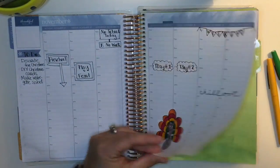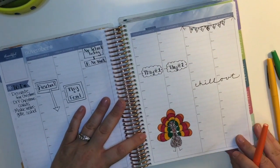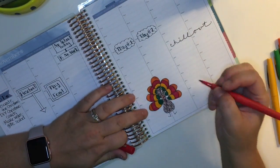I was looking to see if it shadowed too much, and it is there, but it worked out because there was a notes page back there, so it wasn't a big deal. Getting a little artistic and just using your pens is actually really nice, and I enjoy doing it.